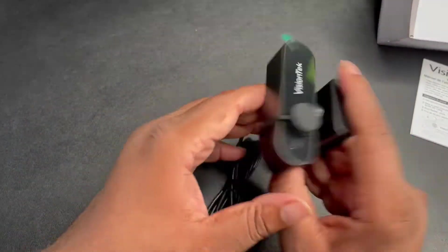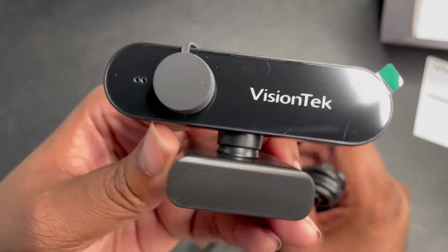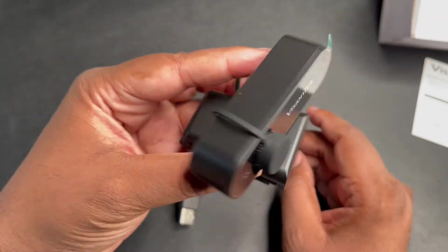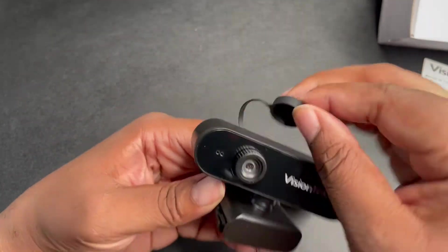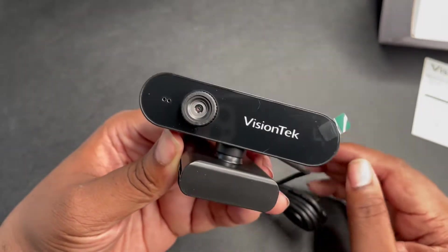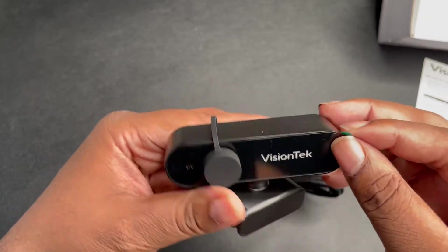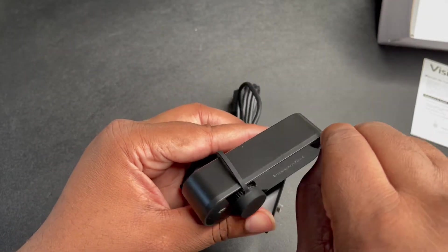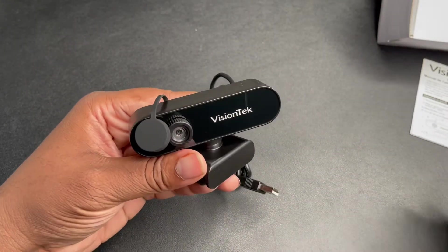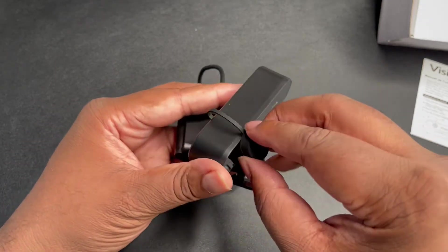We've got the Vision Tech — as you can see, it's got the omnidirectional mic right on the front, and we've got a little cap for the camera. You know, a lot of times you think somebody's watching you, so you just put this cap over the top just to double make sure. Let's pull the plastic off — nice gloss finish with the Vision Tech branding.